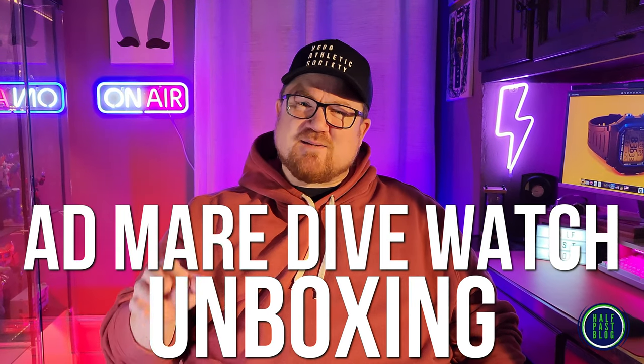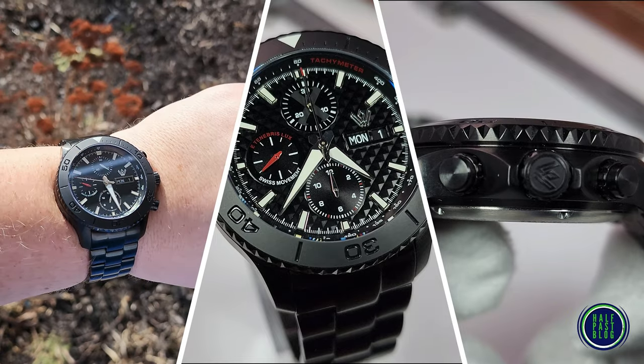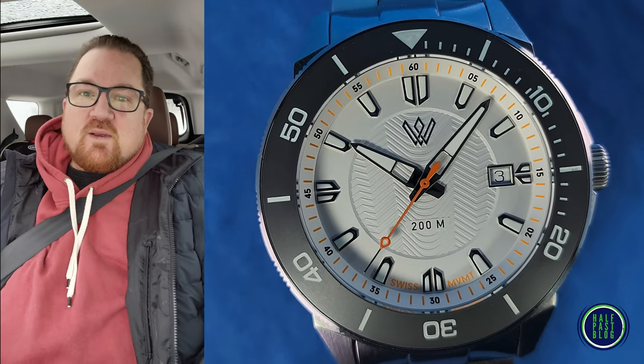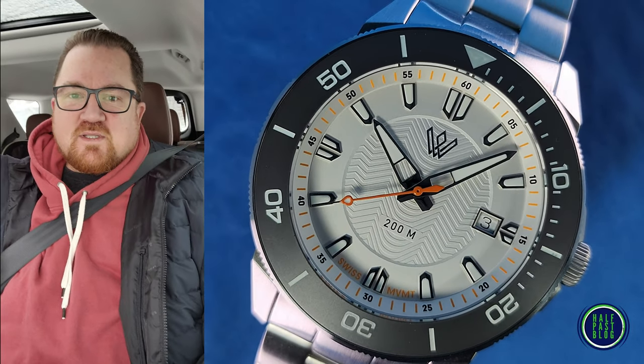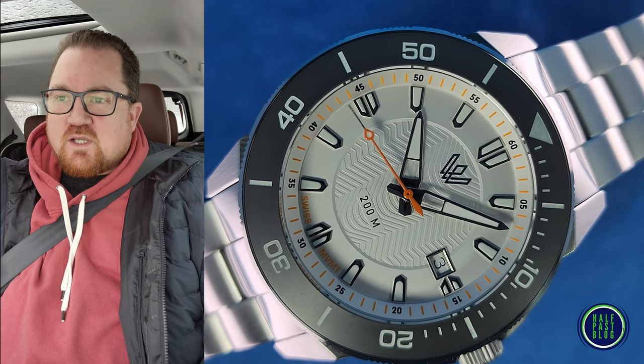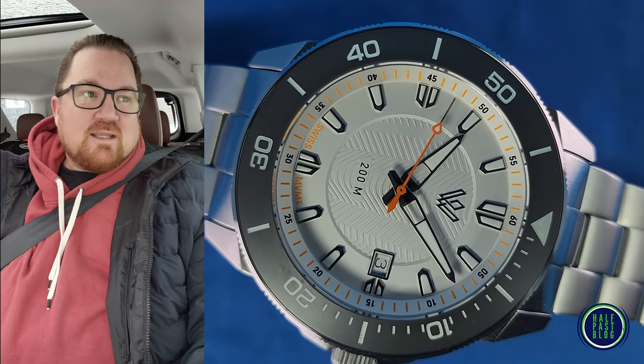Whitby Watch Co is a micro brand based in Canada that makes some pretty nice watches. I reviewed a beautiful chronograph of theirs last year and today I'm really excited to show you their new diver. It's a cold snowy day here in Canada and I'm headed to the post office to grab a new Whitby Watch Company watch for review. So let's go get it.